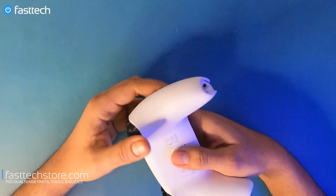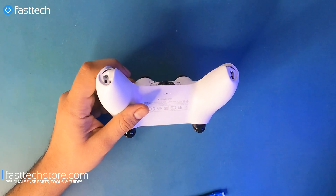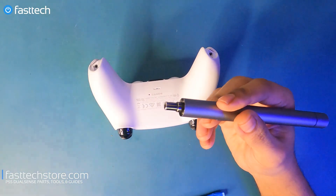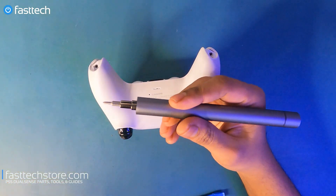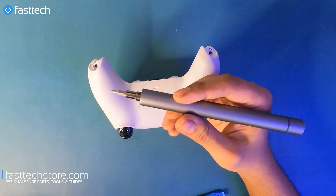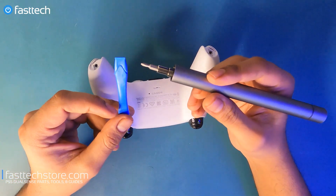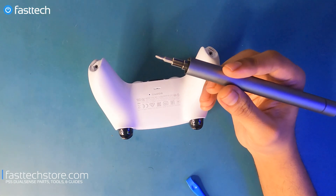Now we're going to look at the back of the controller — there are two Phillips screws we need to remove. For this part I'm using the FasTech Pro Auto Kit to make things a little faster, which is sold separately from the FasTech Pro Toolkit. It's an automatic screwdriver that comes with all the bits, but it does not come with a pry tool at this time, so if you need the pry tool you'll have to get the regular version.